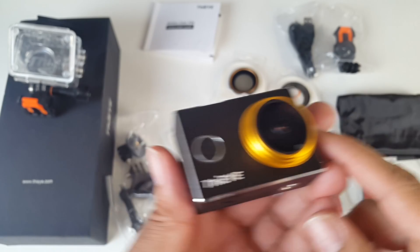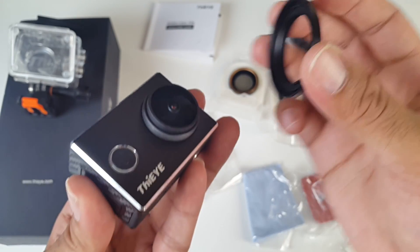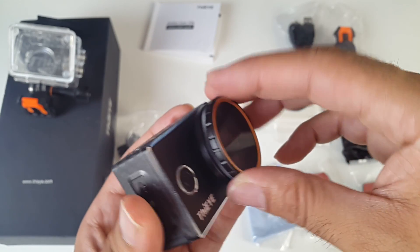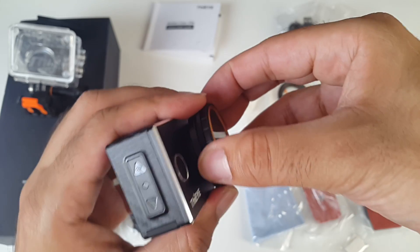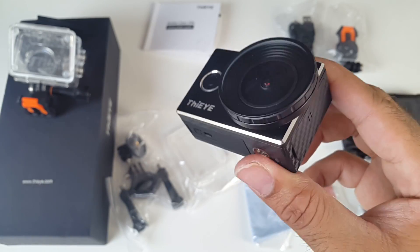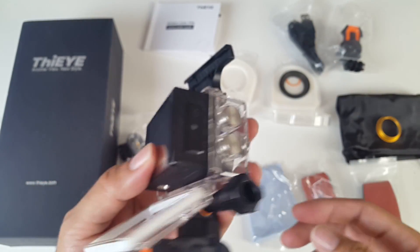Let me quickly show you how to change the lens on this because it isn't very obvious. You take off the gold ring first of all, then you attach an adapter — you need this. So you screw the adapter on, and then you have the UV filter or the CPL filter and you just attach whichever one you prefer. It clicks on nicely, and to take it off you just give it a little twist and pull it. Here is the CPL lens. There's something I'd like to show you — with the lens on you cannot actually put this back into the waterproof case, as you can see it just won't go in.